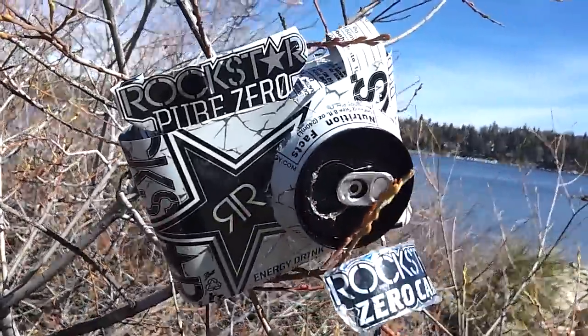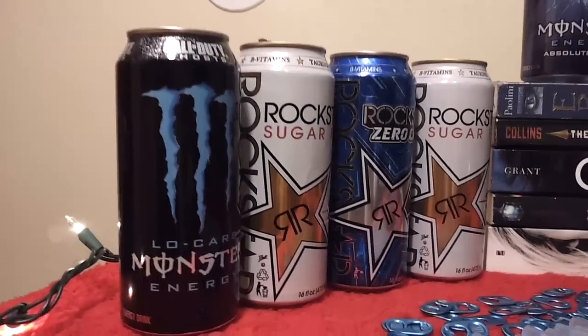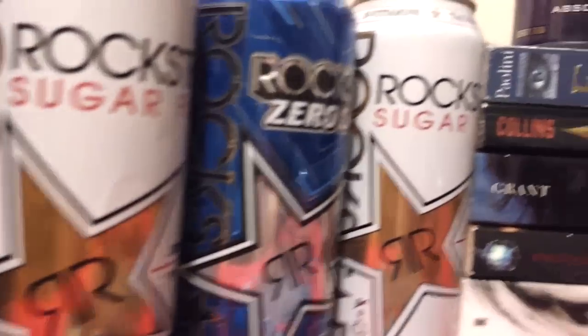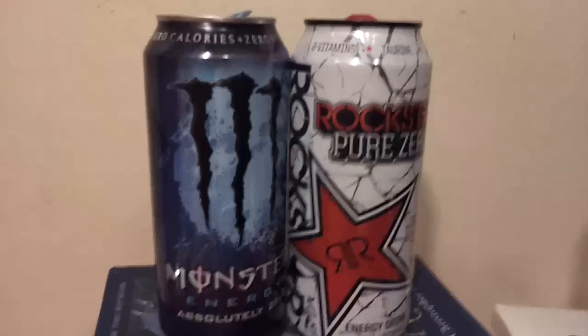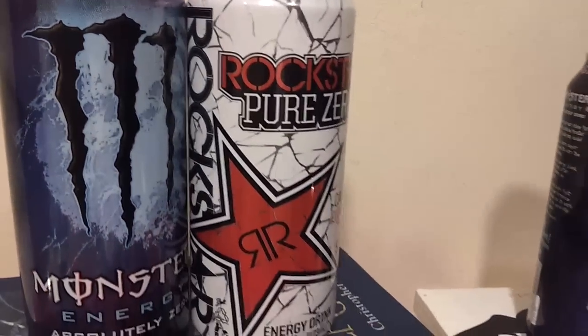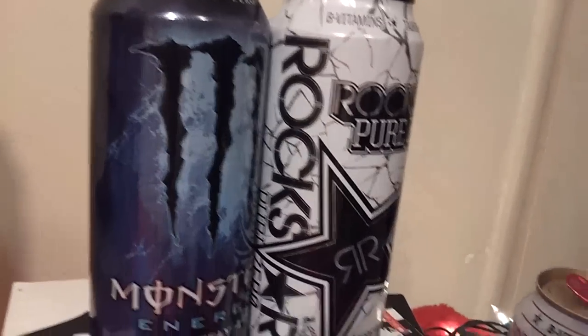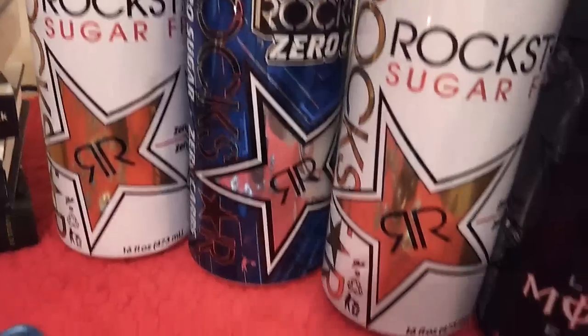All you guys are gonna need is some energy drink size cans or Arizona cans. You need two of each to make one camera. If you want to use a Coke-size bottle or anything, go ahead and get four of those. I really like how these prints look on the Monster and Rockstar energy drink cans, so my dad got those for me.